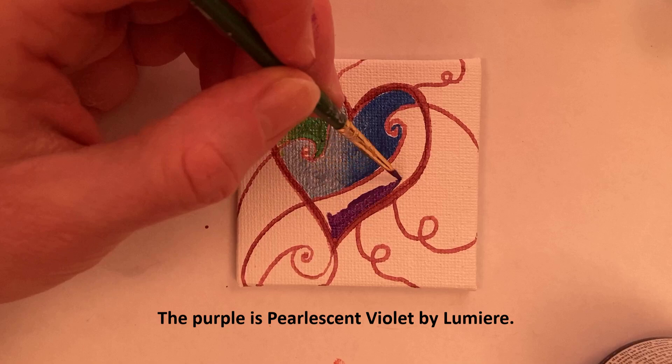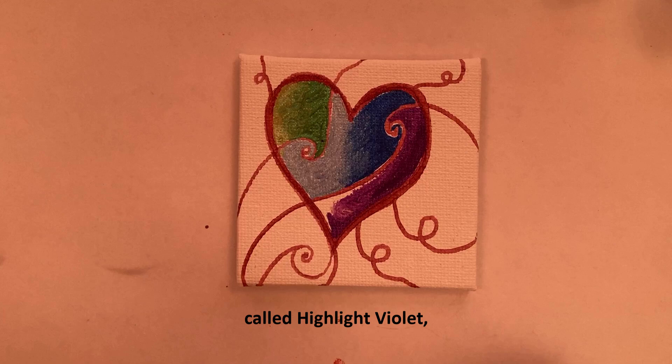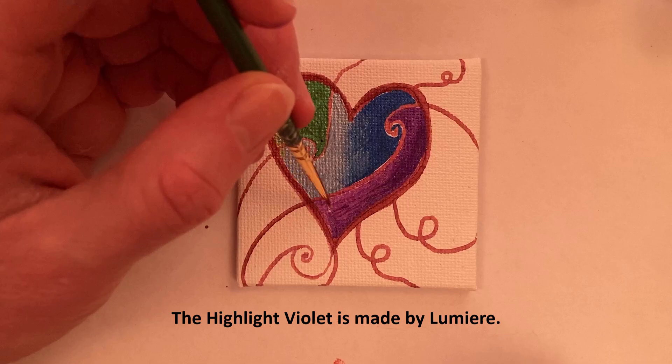The purple is pearl violet by Lumiere, and the lighter color I'm coming in with is called highlight violet, also made by Lumiere. I've mixed that with the purple to get a slightly lighter purple.